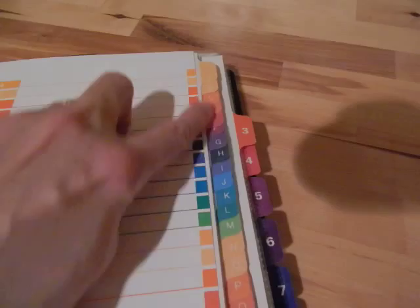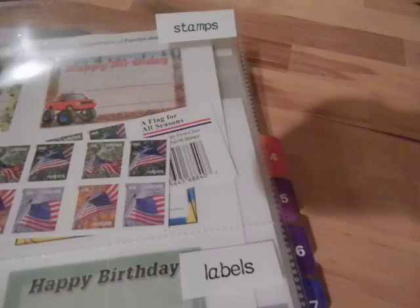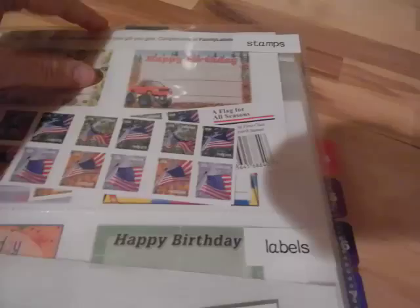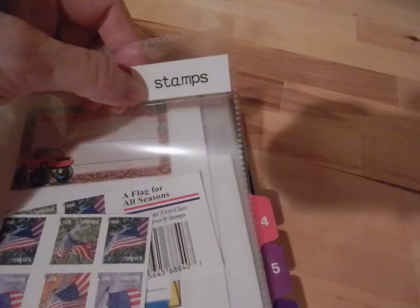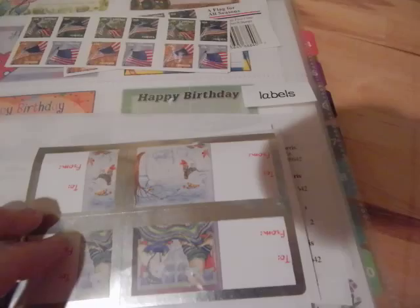Section three is stamps and labels. There are clear pockets with a little flap to keep everything inside — instead of a plain page protector where things could fall out if the binder is flipped upside down. I've used my label maker to label the contents. I keep stamps in one pocket, another pocket is for all those free address labels you get in the mail that I use when doing bills, and there are also some to-and-from labels in there.